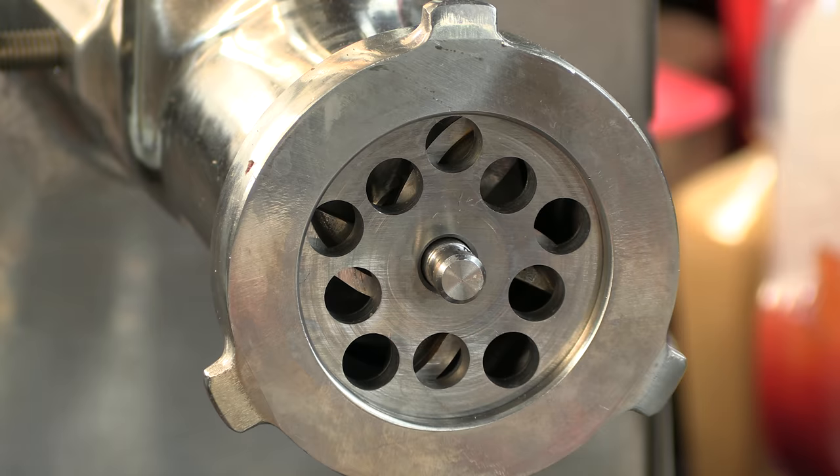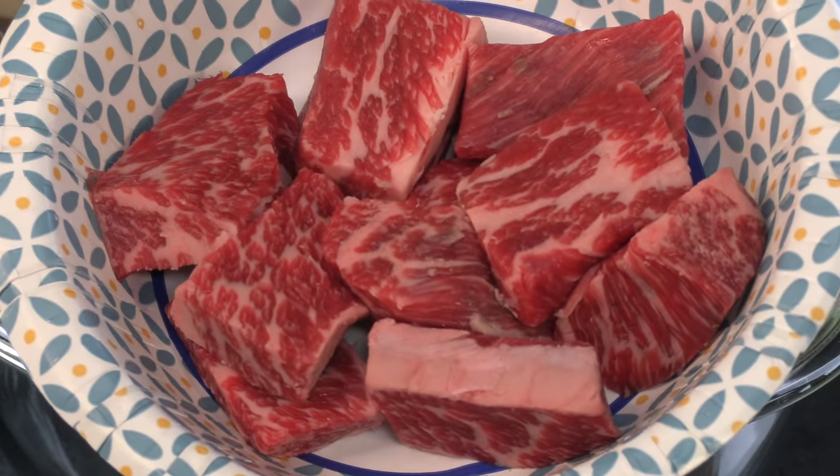Now we're going to grind the meat. I'm using the coarse grind, which is my favorite. Sam also uses one of my all-time favorite blends — short rib, brisket, and sirloin. I've already diced it up. And a little trivia: this is the same blend that Shake Shack uses, and it's a great blend.